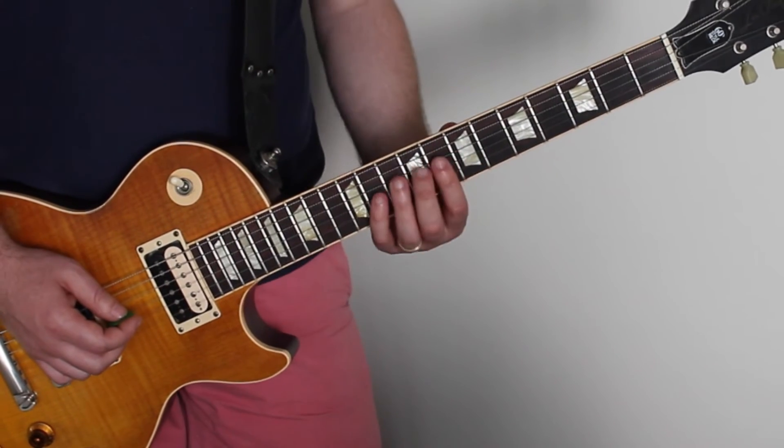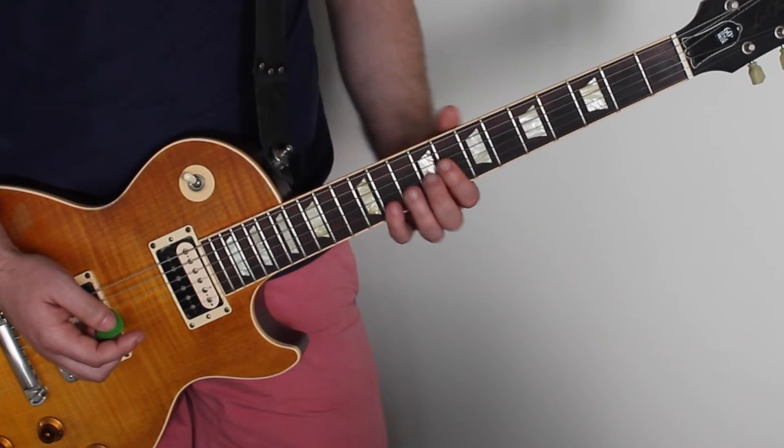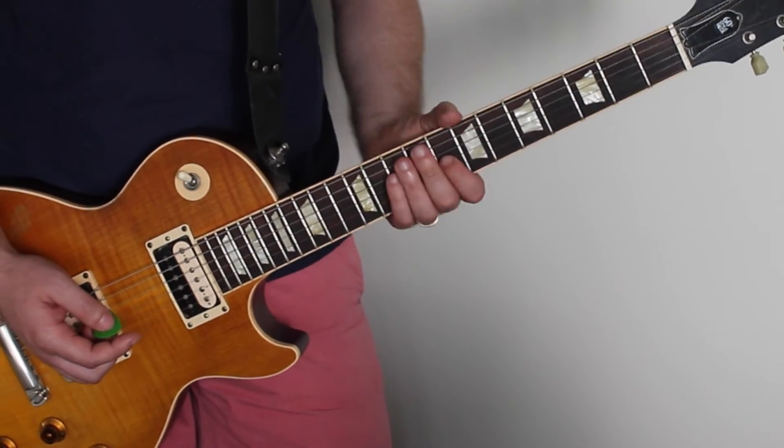So if you can, try to use your whole hand — one finger per fret if you can. If you find it too hard, then maybe just slide up and down. Use even one finger just to get used to it.